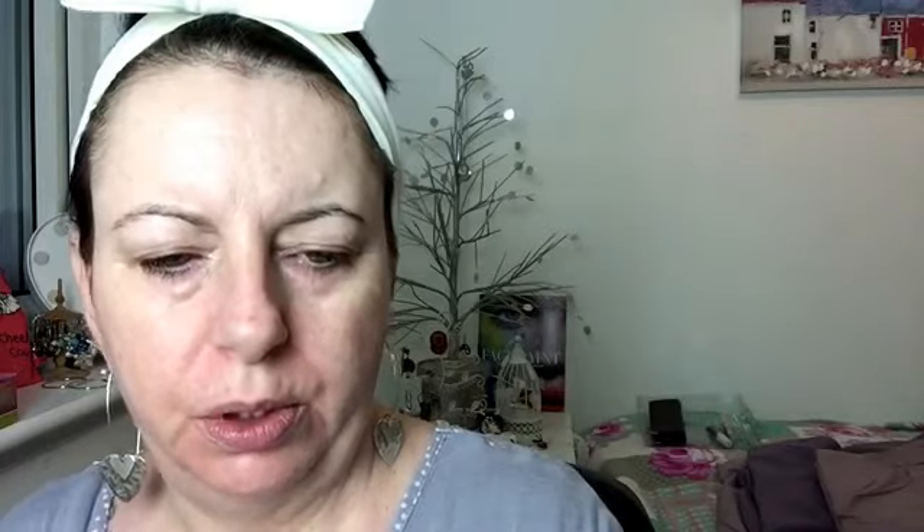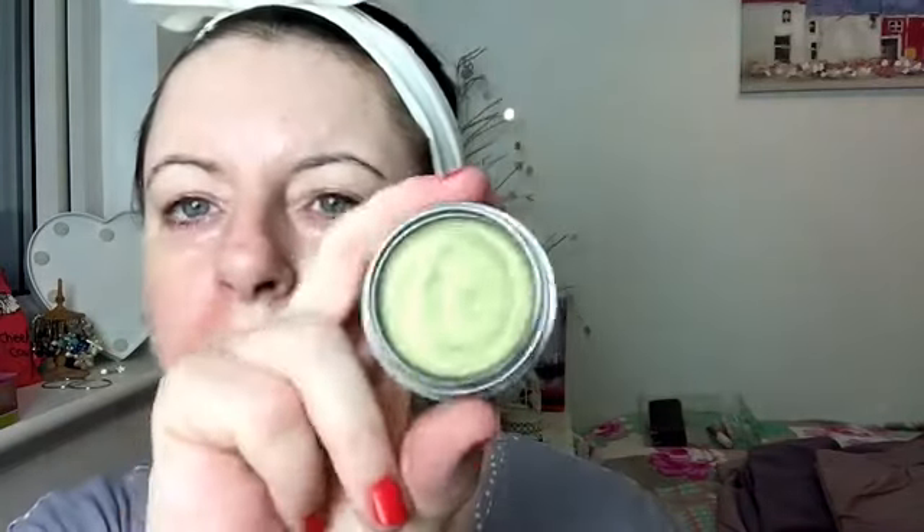To start, I'm going to use my Bourjois 24 Hour Color Edition — a green cream-to-powder eyeshadow. I'll cut to my Real Techniques dome shadow brush, go into that, and just put it on my lid, from inner corner to outer corner, blending it up a wee bit.